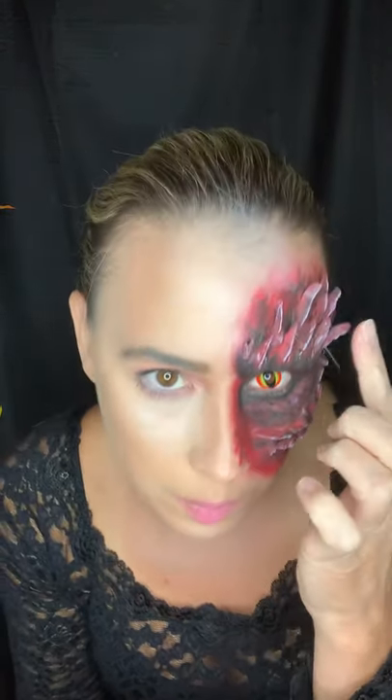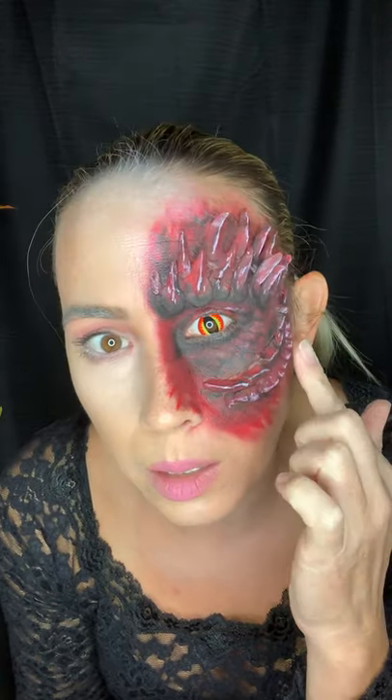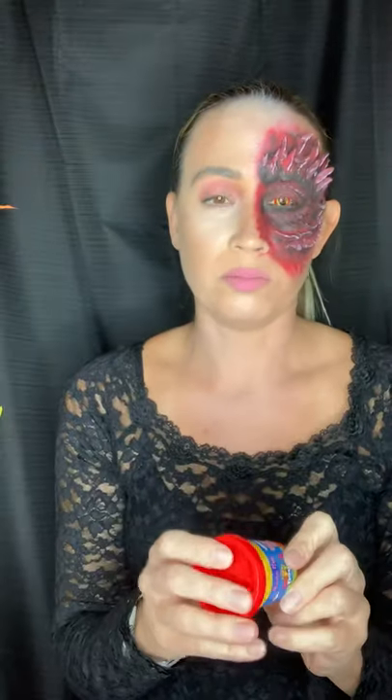I created this awesome look today and wanted to show you what products I used. I started off using actual Play-Doh — I made all the pieces with Play-Doh, carved everything out using red and purple. It doesn't matter what color you use because you're going to paint over it anyway. I stuck it on with liquid latex — I just put it in a bowl and applied it. I didn't think you really have to do that, but I did just for that extra step to keep it on for a long time.